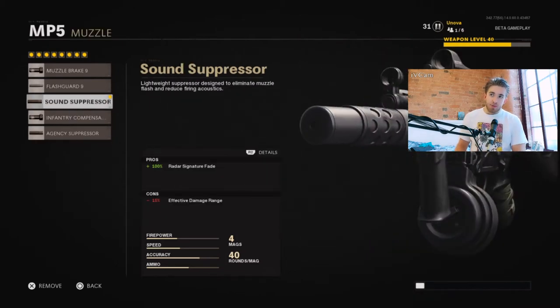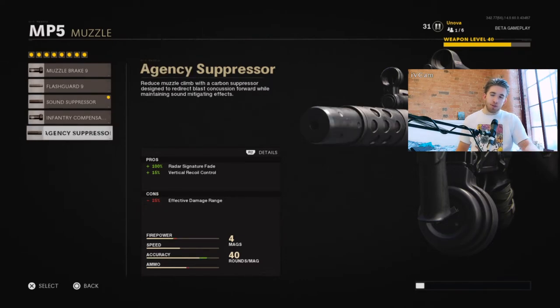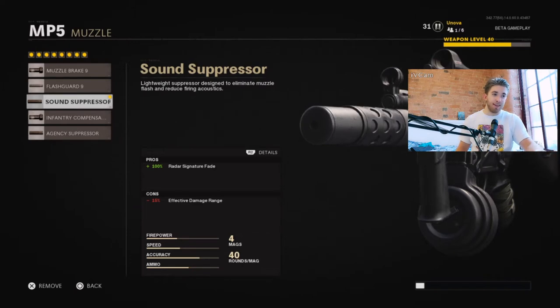The next attachment is the Sound Suppressor. This is on because the radar works as normal in this game — whenever you fire an unsuppressed weapon you will appear on the radar. It's not like Modern Warfare. I've got it on because I don't want to be on the radar; I want to stay off the radar to keep myself covered and stealthy. I haven't opted for a different suppressor because it takes away your damage range, and as an SMG it's already got very little. So you want to be keeping the range as high as you can without sacrificing staying off the radar.